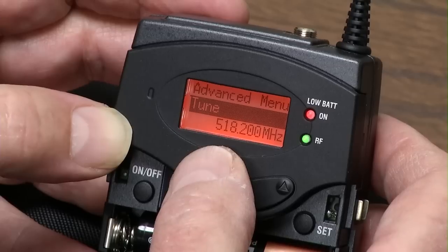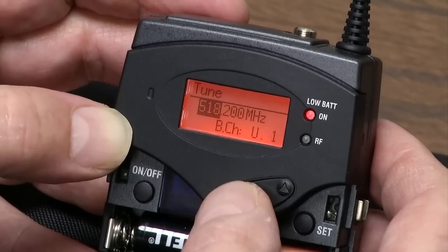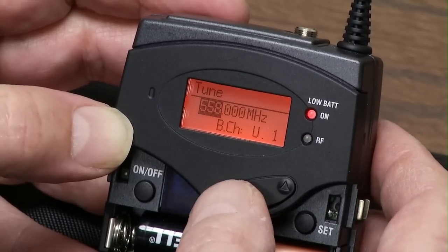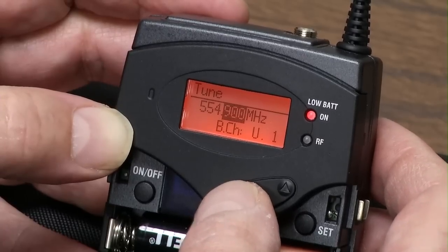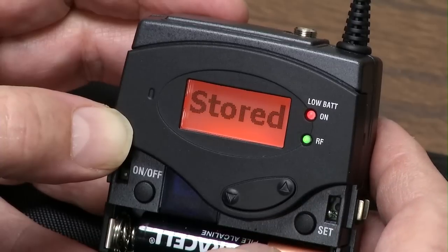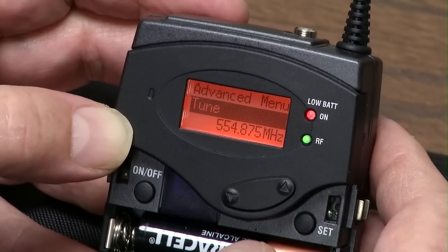So I leave Pilotone on all the time. Next, if you want to tune it by hand, hit the Set button. You tune the left side, hit Set, tune the right, hit Set. I have never used this and I'll show you how to set it up my way.